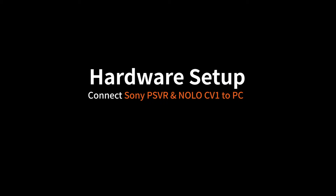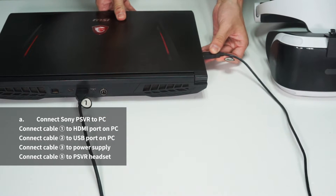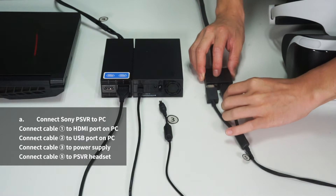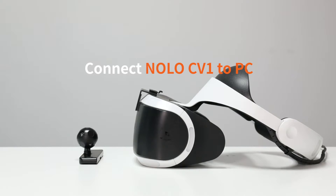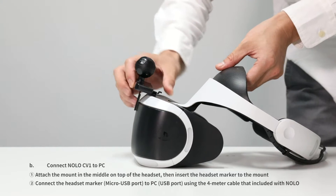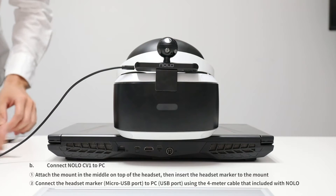Then we start the hardware setup. Connect Sony PSVR to PC: connect cable 1 to the HDMI port on PC, cable 2 to the USB port on PC, cable 3 to the power supply, and cable 5 to the PSVR headset respectively. Next, attach the mount in the middle on the top of the headset. Insert the headset marker to the mount, then connect the headset marker to PC using the 4-meter cable included with NOLO.